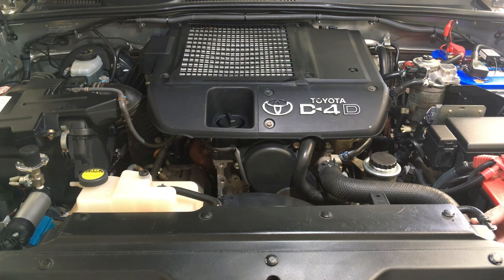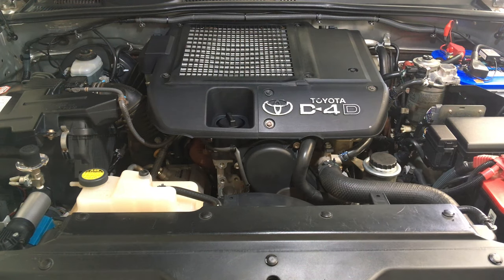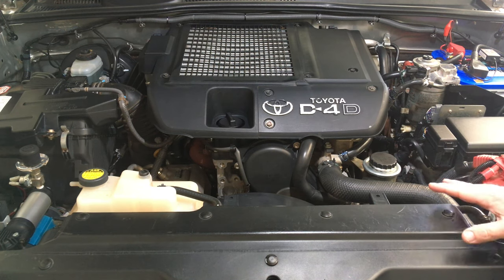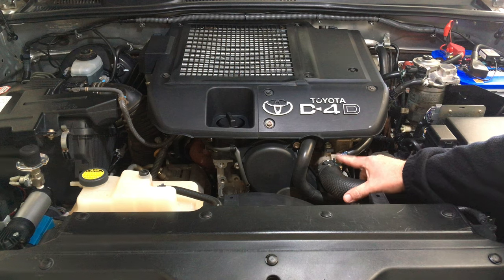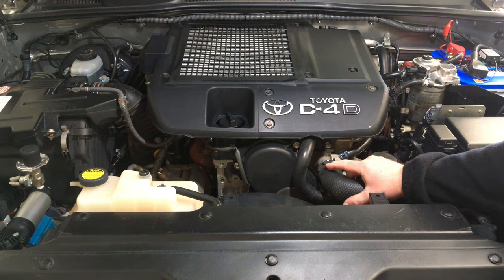Generally the way we used to check hoses is mainly a visual inspection — having a look at the hoses. It all comes down to not just what quality hoses you use, but what coolant and the materials used in manufacturing the engines, the radiators, and all the components that the coolant goes through, and the reactions they have.